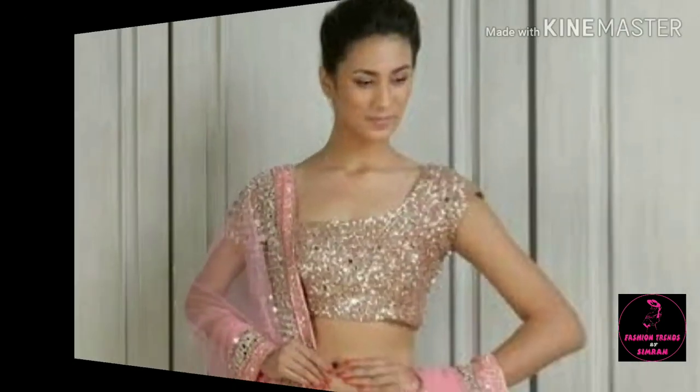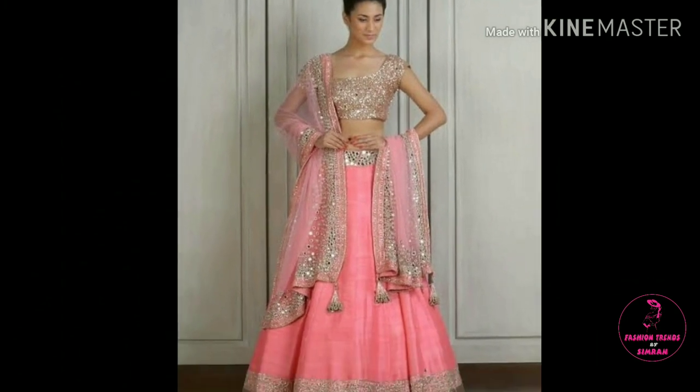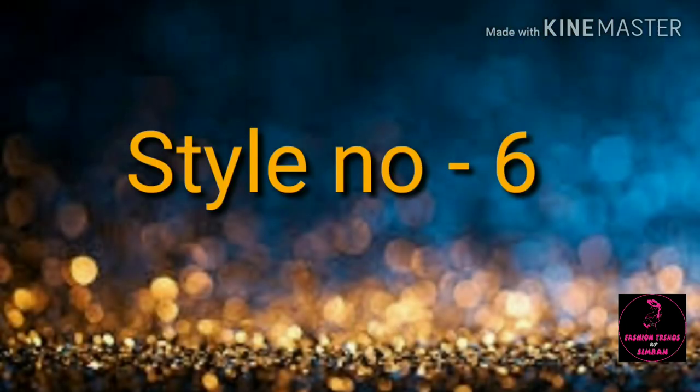Friends, this will make your look very elegant and you will feel very lovely. Your dresses will give you a different look. So you will watch this video until the end. All the styles are very beautiful and latest, and I hope this video will be very helpful.